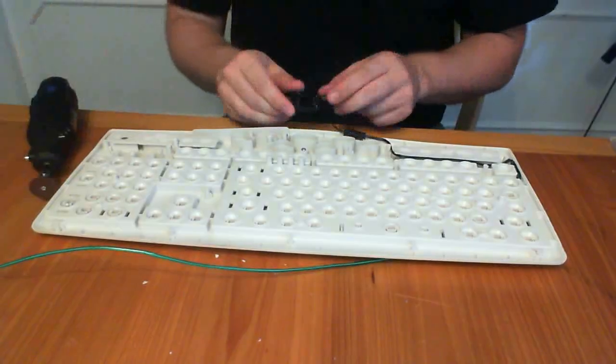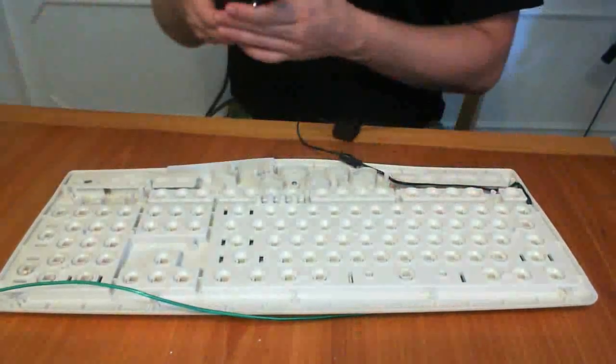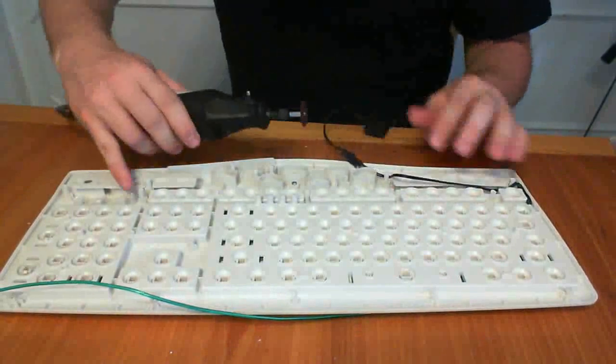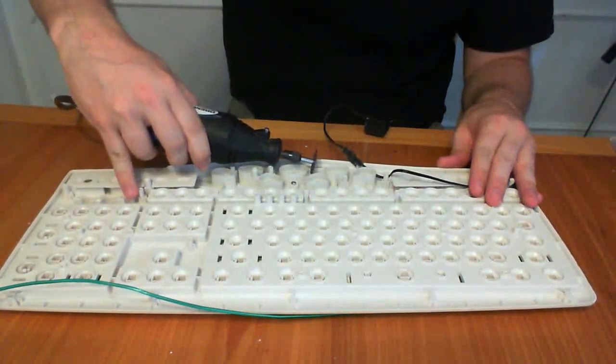Now comes the tricky part. We need to find a way to fit the transformer into the keyboard. For some of you, your keyboard may already have enough extra room for it. For me, I was able to remove one of the shortcut keys from the top of the keyboard using a Dremel, but you'll just have to see what type of extra room you have.